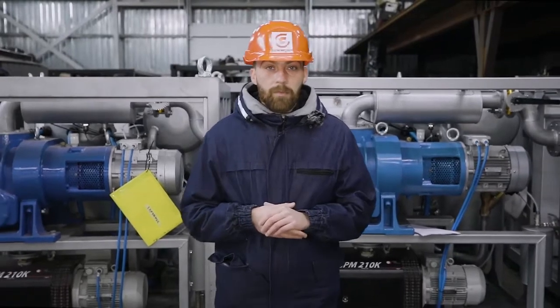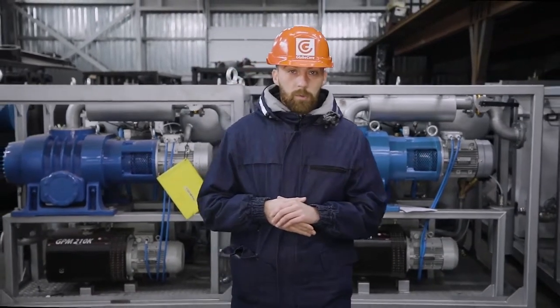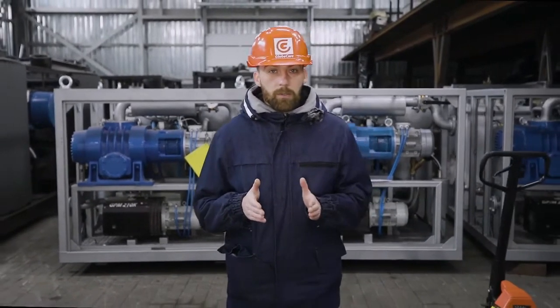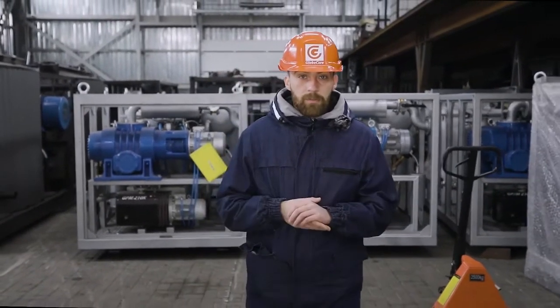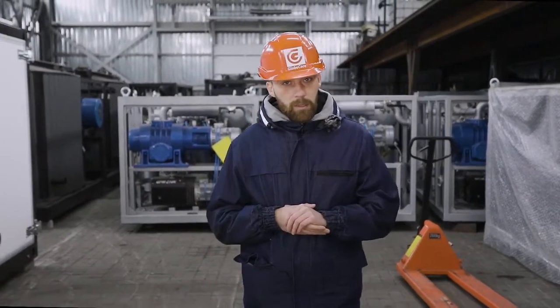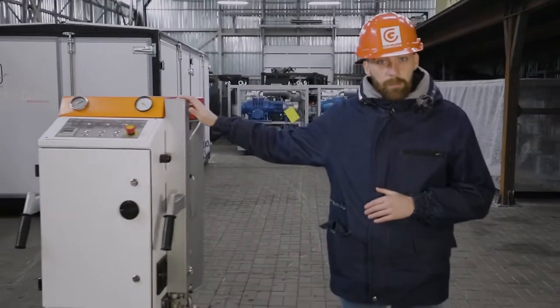Compactness is one of the main modern requirements for equipment used in purification of electrical insulation oil and maintenance of transformers. The smaller the unit is in size, the easier it is to transport to the location of operation or to move within the confined space of the workshop at oil facilities. In this regard, the equipment capacity must remain at a high level.